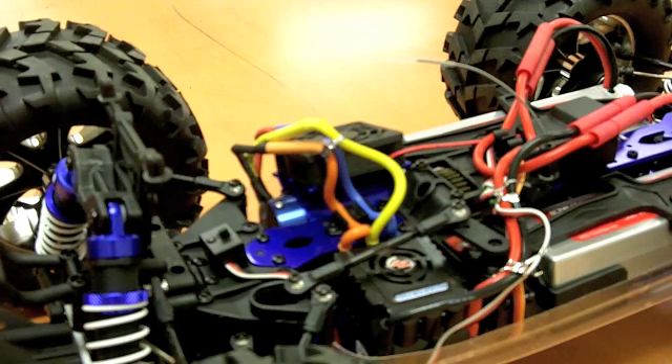Once you hit the low voltage cutoff, it'll cut power to the truck, which prevents you from damaging the batteries. So it's a good thing, not a bad thing. If you hit the low voltage cutoff, there's not really anything you can do at that point except just recharge the battery.